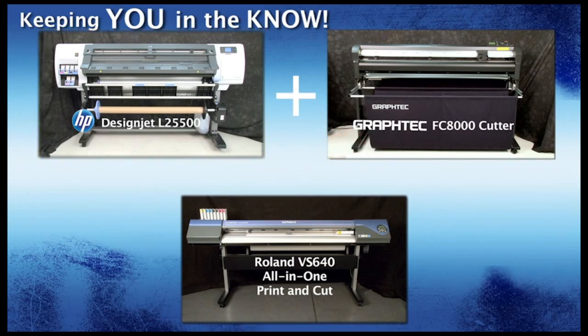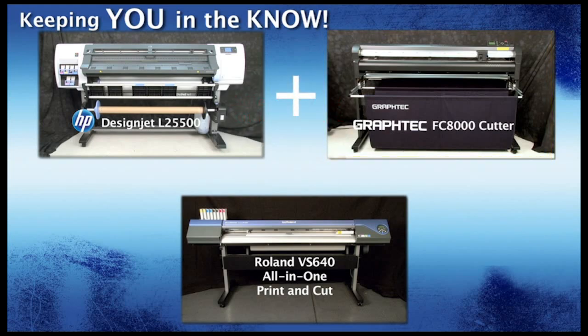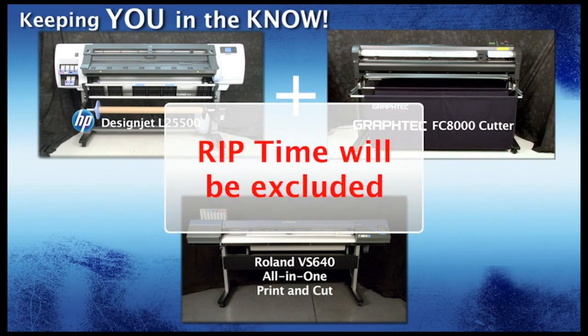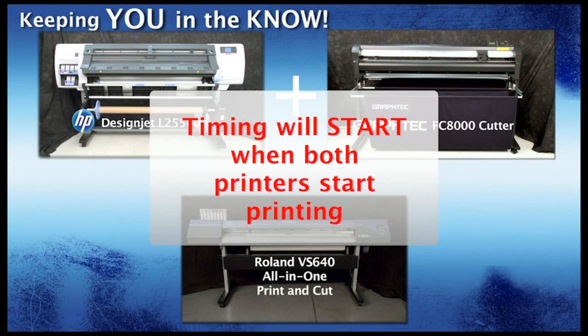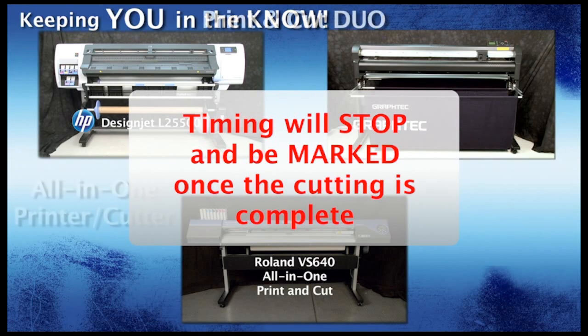Both printers are printing bi-directionally. As for the cutting, the GrafTech FC8000 cutter will be controlled from GrafTech's own CuttingMaster II plug-in software. To be fair, we are excluding any RIP time. The timing will start when the HP and Roland both start printing, and the time will be marked once the job is finished cutting the decals for each workflow.